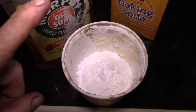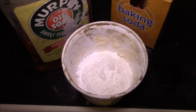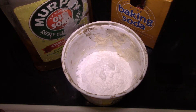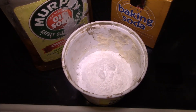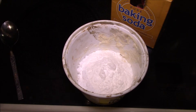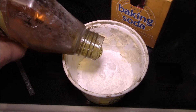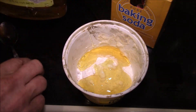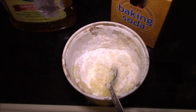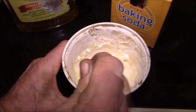Good afternoon YouTube. I'm getting ready to make up another batch of my baking soda and Murphy's oil soap cleaner because I have to clean the clear plastic surfaces on my solar air heaters. We're getting into heating season and I need to make a new batch. I just poured a bunch of baking soda in — really no measurements, you just want to go until you get kind of the right consistency, roughly a toothpaste consistency. You don't want it too runny and you don't want it too thick.